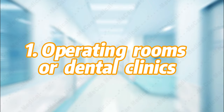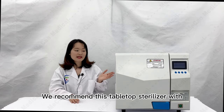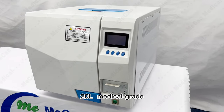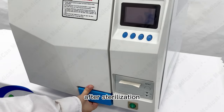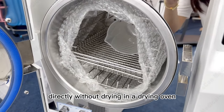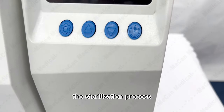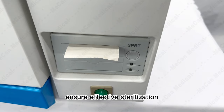If you want to use it in operating rooms or dental clinics, we recommend this tabletop sterilizer with vacuum drying function. This sterilizer is Class B, 20L, medical grade. It has a drying function — after sterilization, surgical instruments can be used directly without drying in a drying oven, avoiding secondary pollution. An LCD display and printer can monitor the sterilization process throughout to ensure effective sterilization.